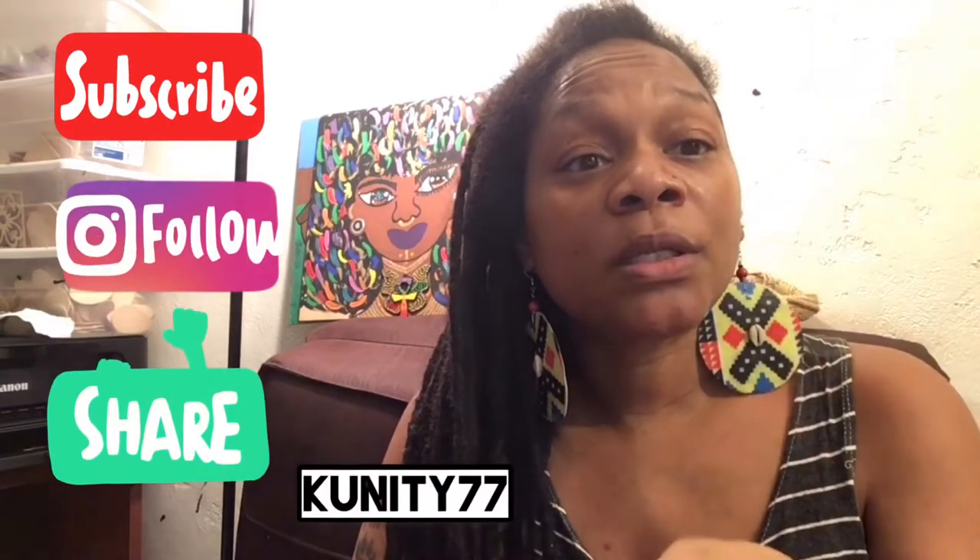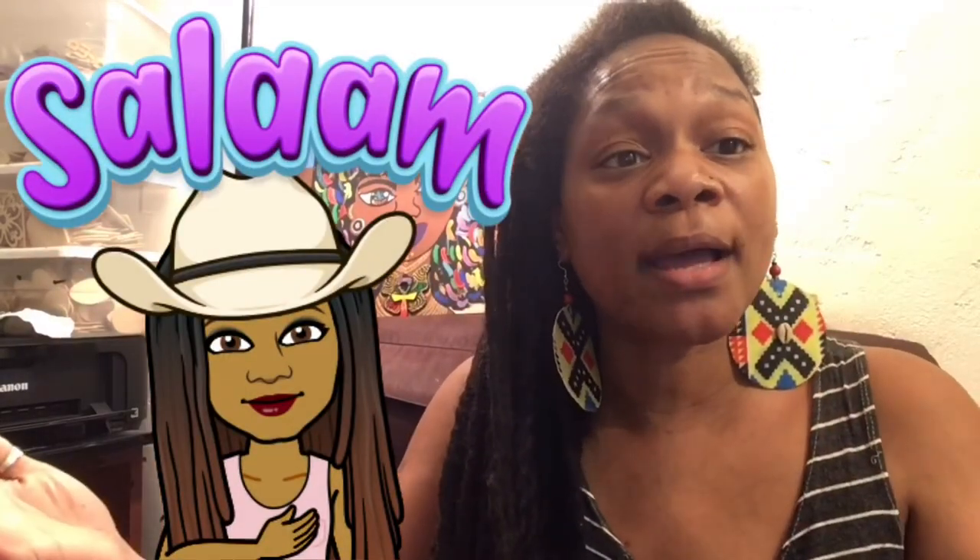I wanted to share that with y'all. Please check the description box for all the links. I want to thank the beautiful sister that donated the cat food. If you want to donate anything, my Amazon wish list will be in the description box. A lot of the stuff I use on my hand-painted earrings has links to products in the description box, and I have a video showing some of the products too. I haven't changed too much since I did that video in 2015. If you want to support this channel, there's a link to donate $1 to make these videos better and for more DIYs. Salam, salam.